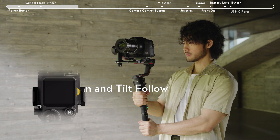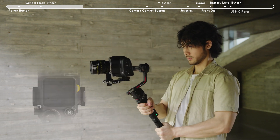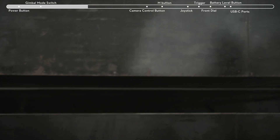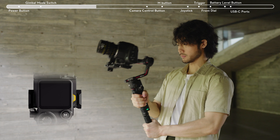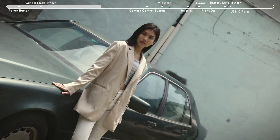In PTF mode, both the pan and tilt axes follow the movements of the grip, and the roll axis will not follow. This is suitable for shooting diagonally. In FPV mode, all three axes follow the movements of the grip. This mode is normally used for flipping shots.